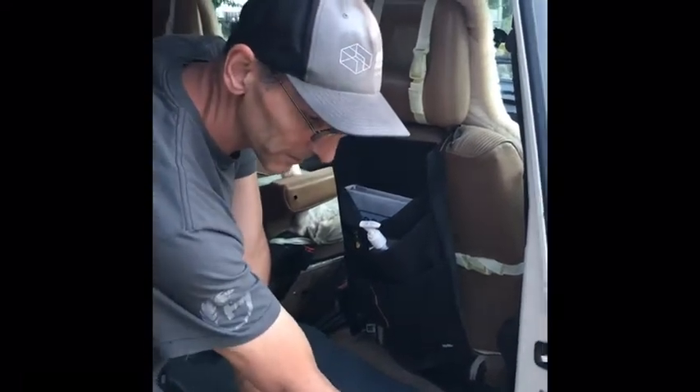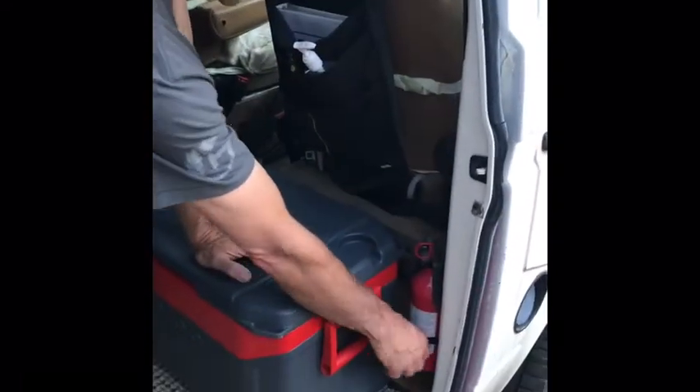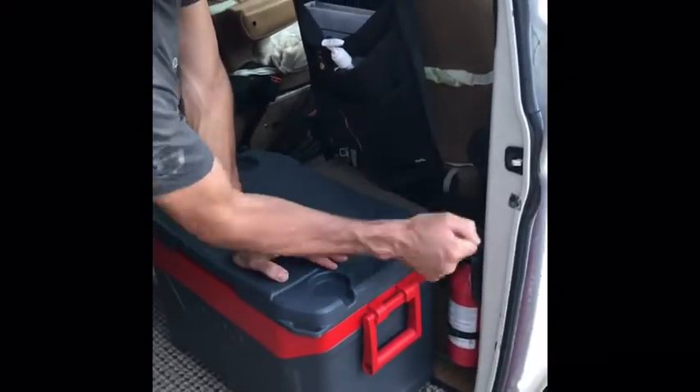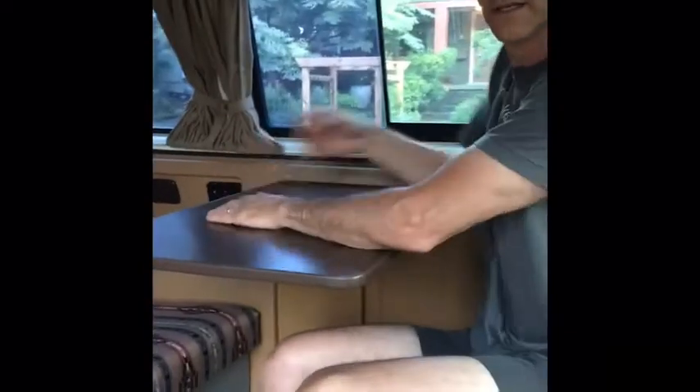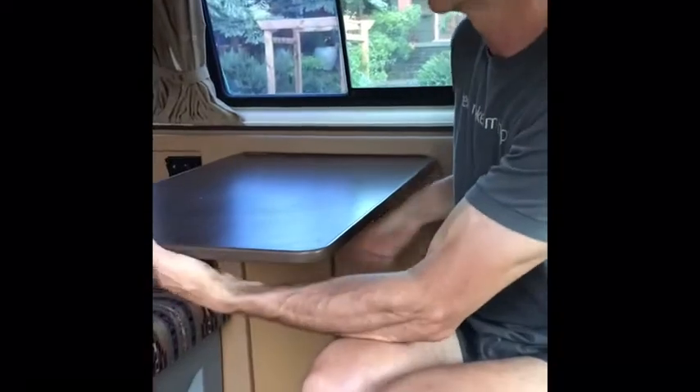There's a fire extinguisher mounted here — pull it out, pull the red pin, aim and shoot to put out a fire. Now here's our dining table: if it's raining outside, lift it up and it locks into place so both sides can use it. There's a little lever you pull to close and snap it into place.